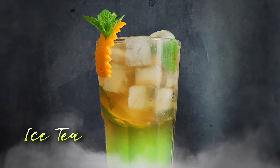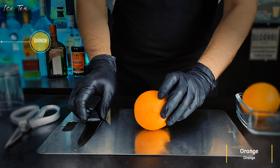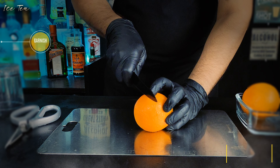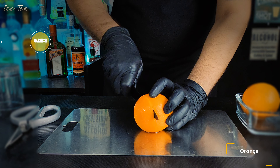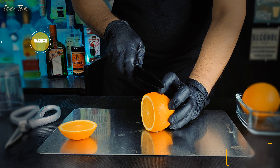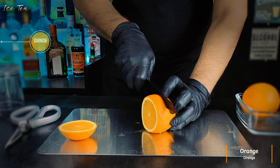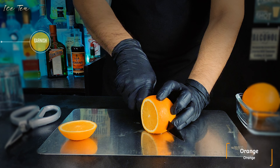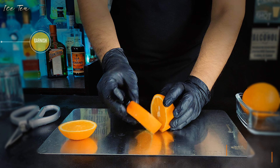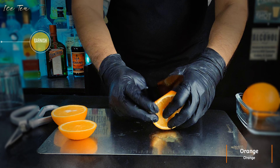Let's jump in. Take a spotless fresh orange and cut a thick slice of about two centimeters. Now carefully separate the peel from the orange.